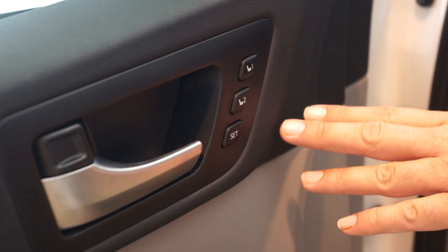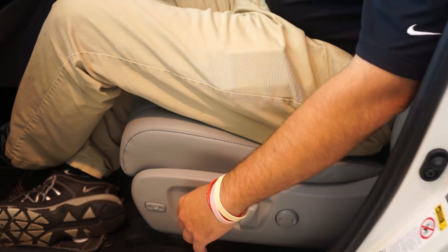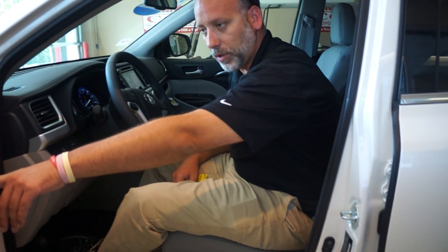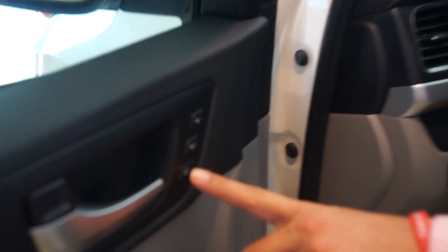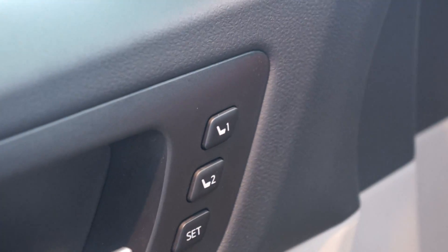Basically, to preset your settings, what you want to do is go ahead and position your seat where you would want your positioning at, get everything set up. Once you get it set up, you go back over here to your panel, press your set button, press one.